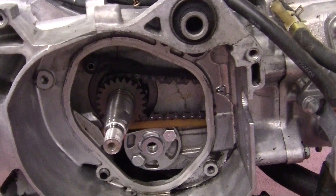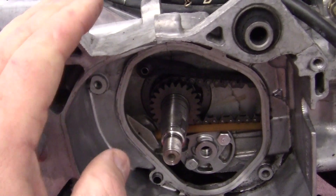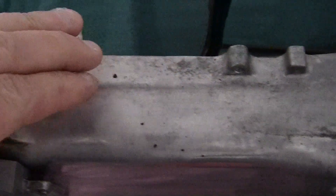The first thing we have to do is separate the cases. This engine is in three parts. We have one part, which is this part, that goes all the way to the back.